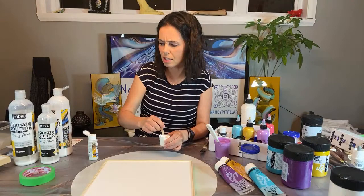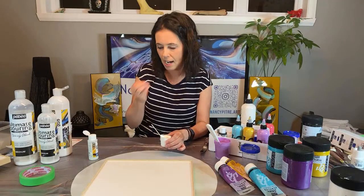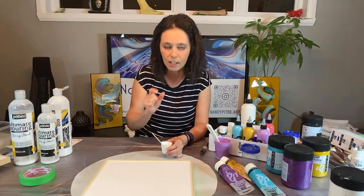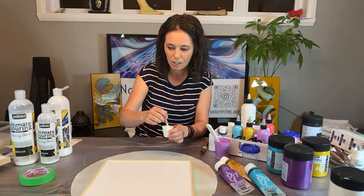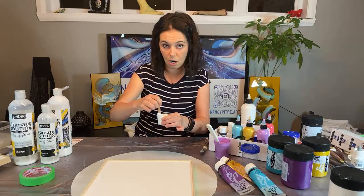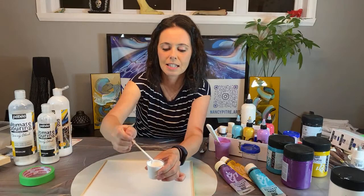It's really important for the catalyst and for the pouring medium too: mix three minutes. It's not just to make sure all products are well mixed together, but also there is a chemical reaction — it's totally normal. When you mix, it will become a little bit thicker, and this is what you want. If it's like water and too thin, you won't have beautiful cells. This is the most common mistake. Be sure to mix three minutes.